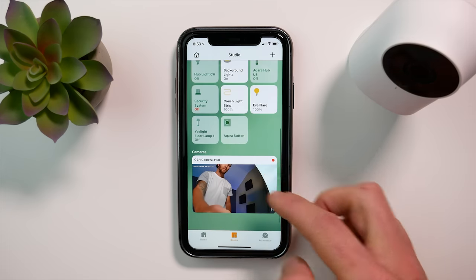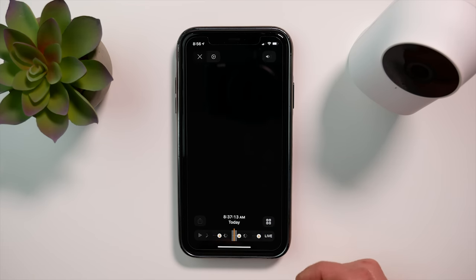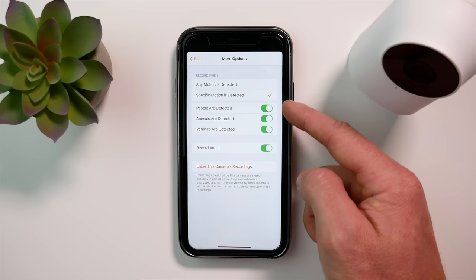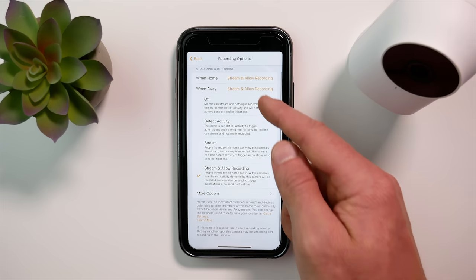Let's talk about HomeKit. This does support HomeKit secure video, which means it has the ability to record in the Home app and store your clips in your iCloud account. You will need either the 200 gigabyte plan or the two terabyte plan, which gives you up to 10 days of storage. You have streaming and recording options for home and away, as well as the ability to record any motion or only specific motion such as people or vehicles. Since the iOS 14 updates, we now have the ability to set motion zones and utilize facial recognition within the Home app. If you need more information about HomeKit secure video, check out the linked video for a full breakdown.